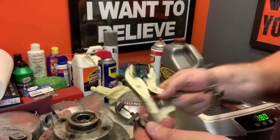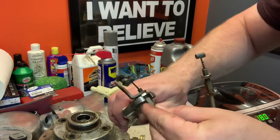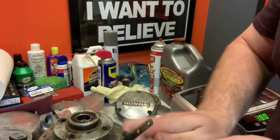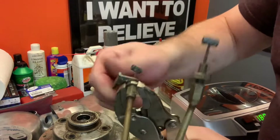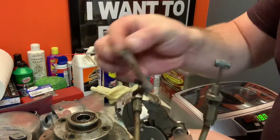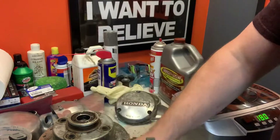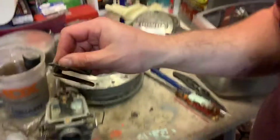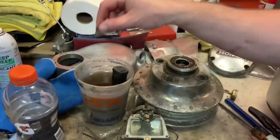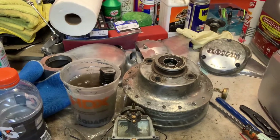So happy that I have these and that I thought not to chuck the old parts. It's so important, guys — keep them. You never know what you're going to need. This is a huge win. Next thing we're going to do, I'm going to grab these bad boys and drop them into a vapor rust, and we will check on those tomorrow.